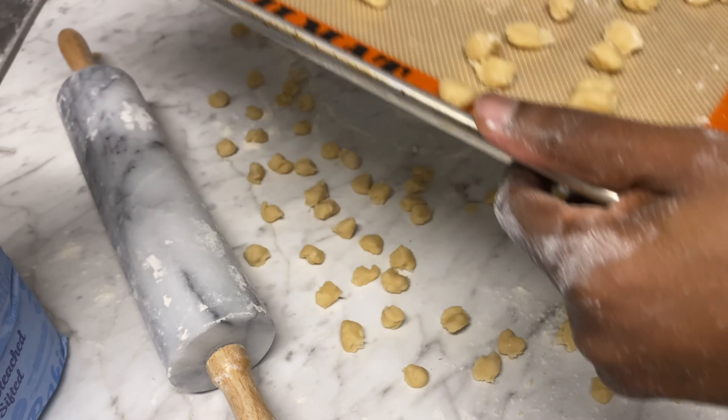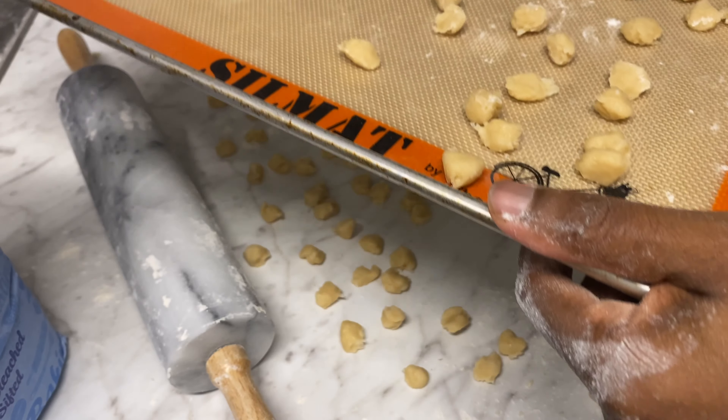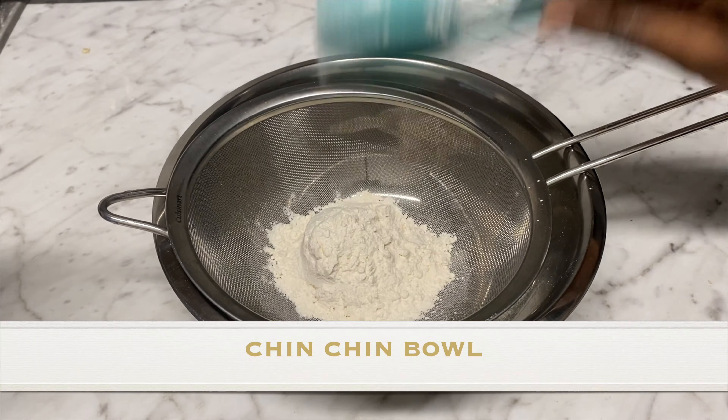Bake this in the oven for about 40 minutes at 300 degrees Fahrenheit.